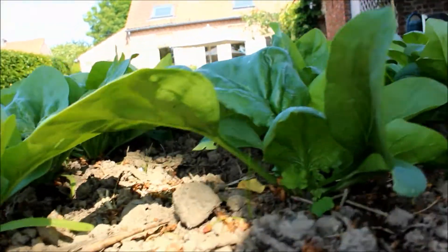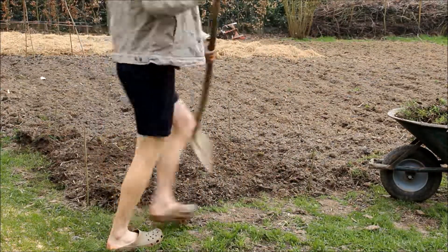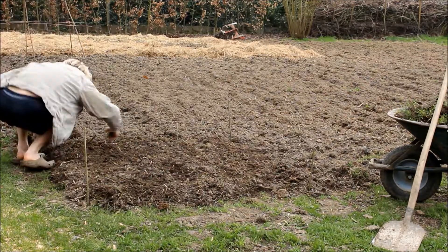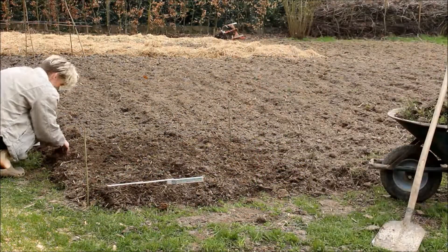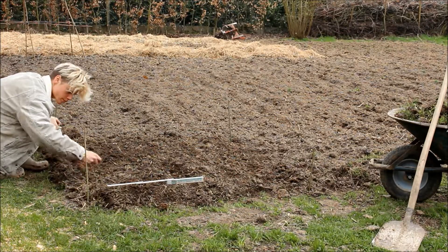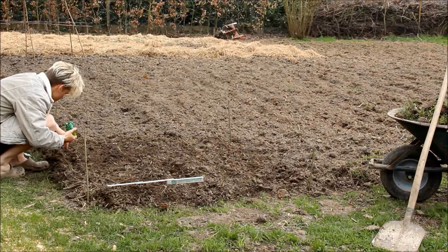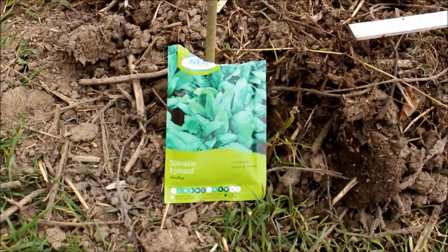You can already start sowing spinach around late February and early March. I quickly prepared my spinach seedbed by removing weeds and other stuff that isn't supposed to be there, and then I drew a simple slot of about one and a half centimeters deep in which I dropped a seed about every five centimeters.